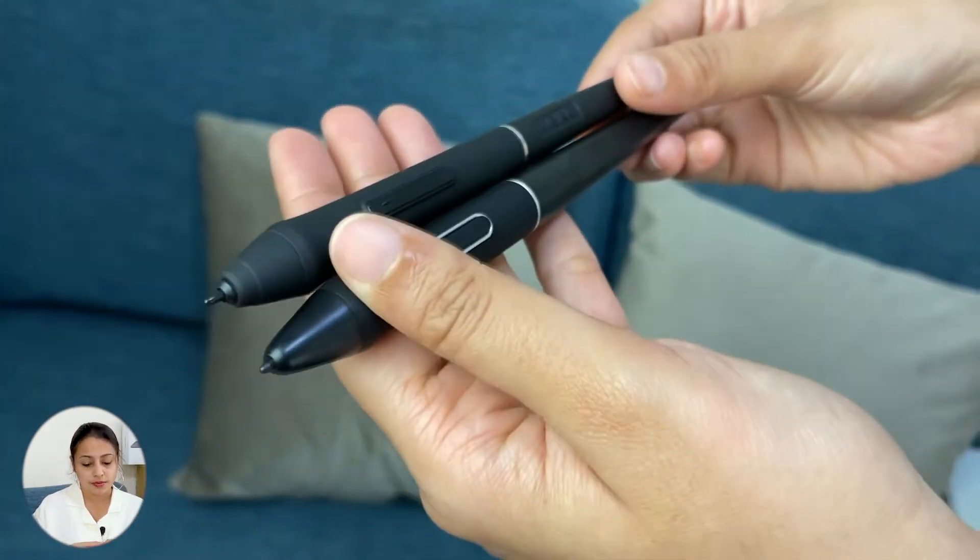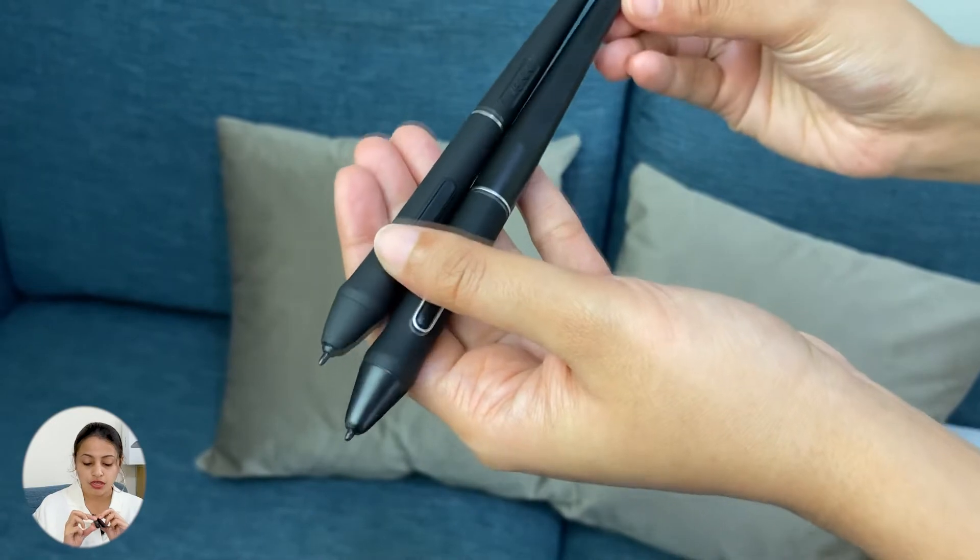The nibs and buttons are quite similar. Even though the Huion pen has two buttons separated into two sections, on the VK it's one long button but you can have two settings to either side. Both pens are battery-free, have 8192 levels of pressure sensitivity, and also support tilt.